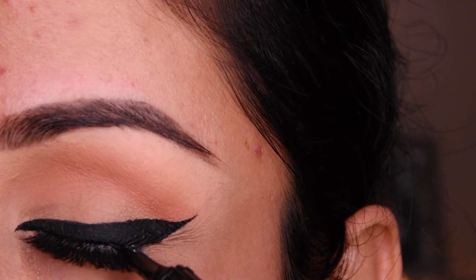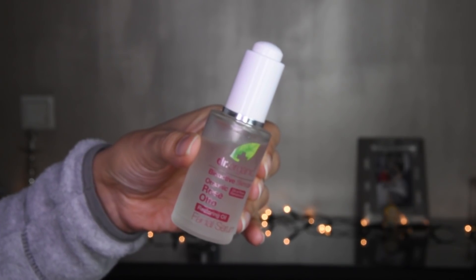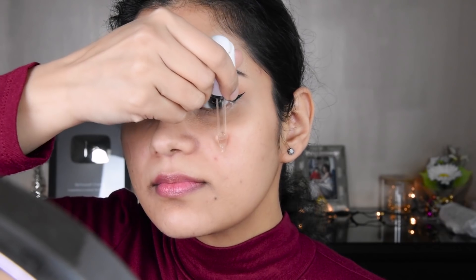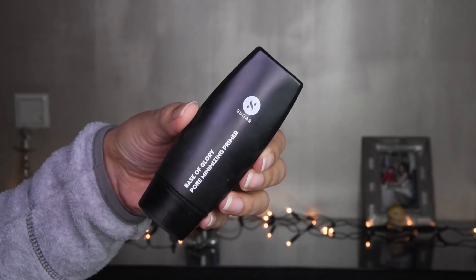And I have put liner on top so you don't see the glue. Now I have taken the serum, which is Dr. Organic, and I am putting it on the face. The serum should be massaged into the face so that it absorbs into the skin properly.